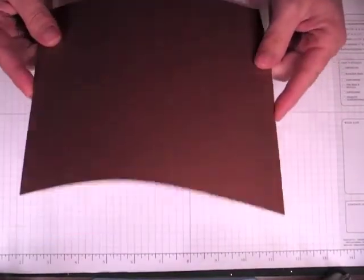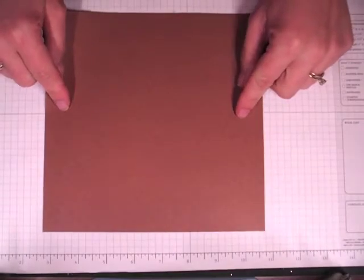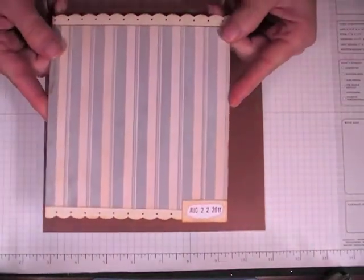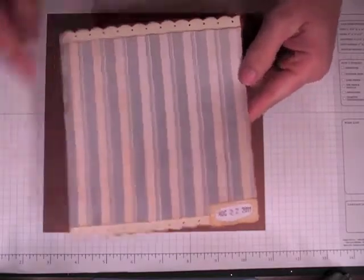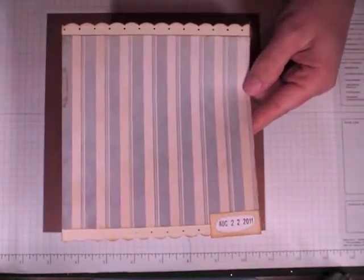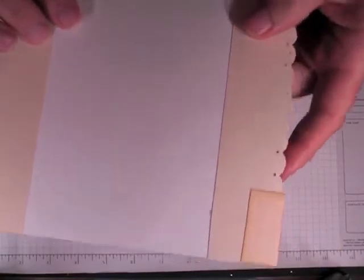This is a piece of Coordinations textured cardstock, obviously 8x8 in measurement. The paper collection I'm going to be using is the Botanical Stack by DCWV, and this piece of pattern paper measures 6x6. I just took a piece of Coordinations cardstock, punched the edges, and then adhered it down.